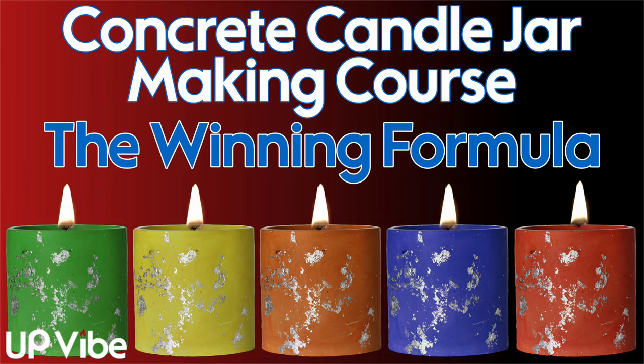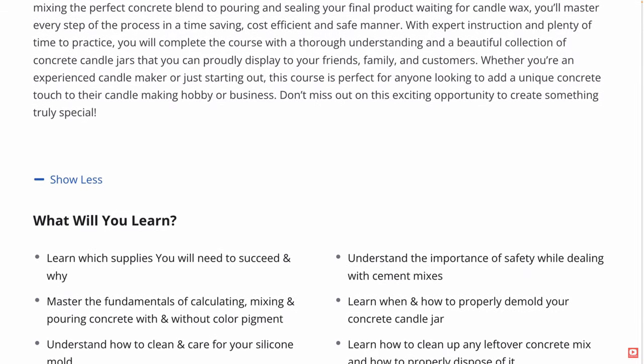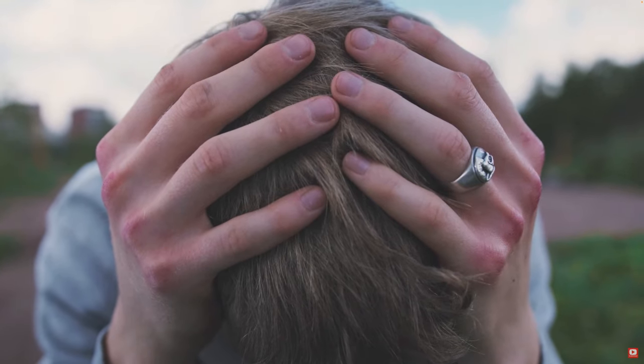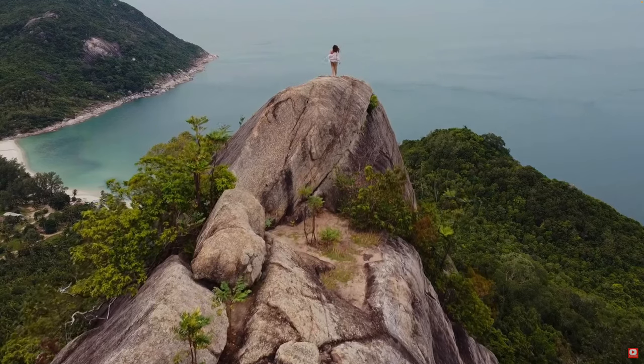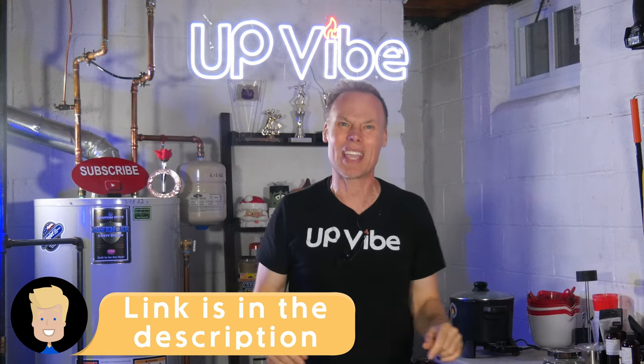If you're new to creating concrete candle jars and feel lost, I've got something awesome for you. It's called the Winning Formula — a comprehensive course covering everything from the basics of working with concrete to mastering your formula through skillful use of color pigments. You'll have direct access to me, saving valuable time and money. Inside the course, you'll also discover bonus resources not available publicly on my YouTube channel. Check out the link in the description for more details.